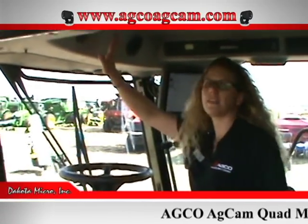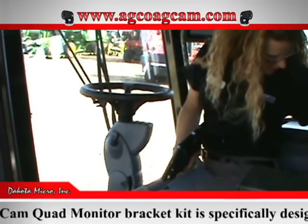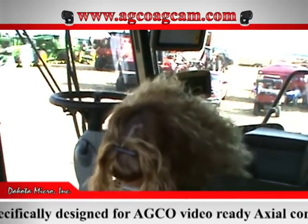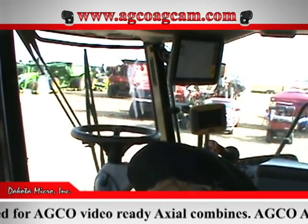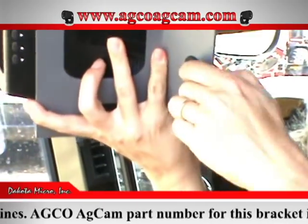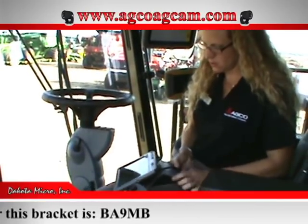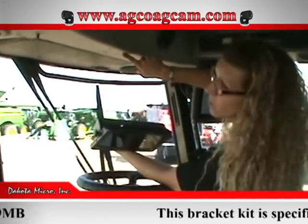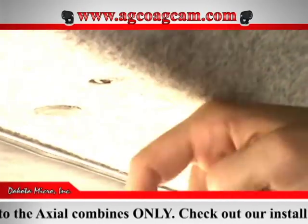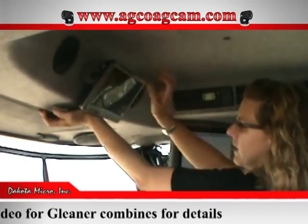If you choose to view video on the AGCAM 9-inch quad monitor, that kit comes with a bracket, a monitor, and wing bolts. Also included is a little split grommet — you slide this in and leave the split at the opening so you can feed your cord through. There are two screw holes here and the kit comes with the screws. There's also a hole here where you can punch out and run the cord down. You just plug this in and it mounts right up there — easy viewing, with a power on/off.